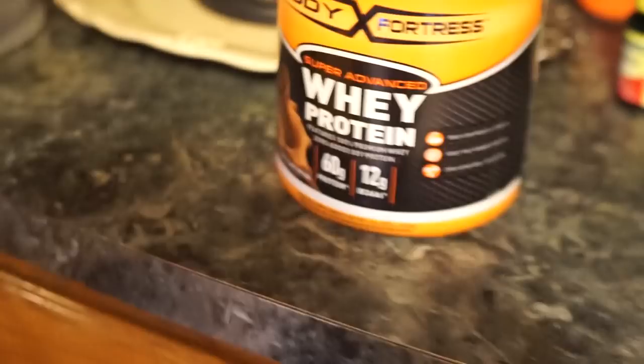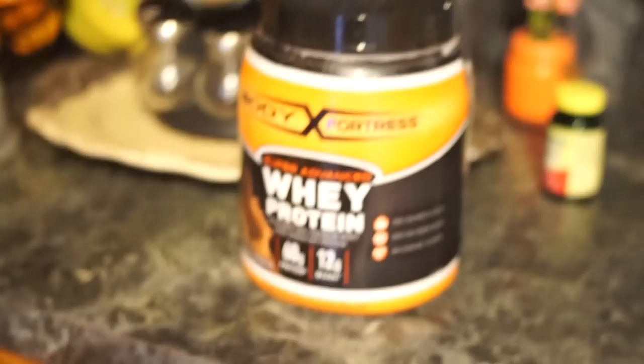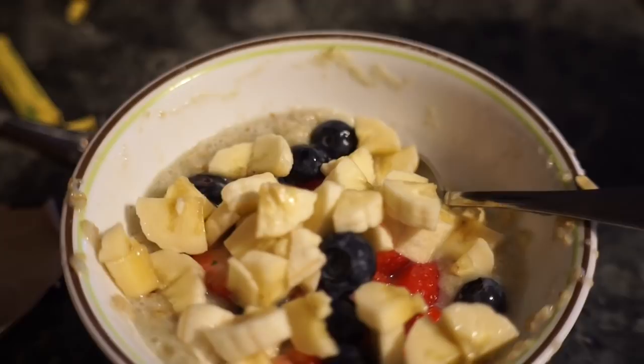So I got home from the gym and now I got my breakfast ready — my protein. I used this whey protein, and then I prepared oatmeal using the Walmart brand. There's my final result: oatmeal, banana, blueberries, strawberries, and my protein.